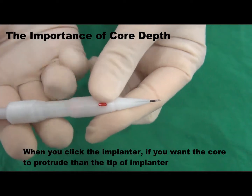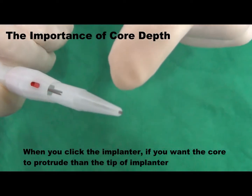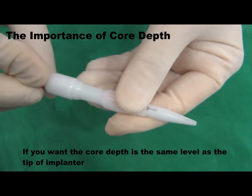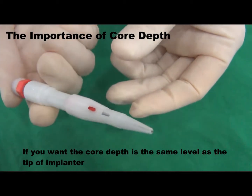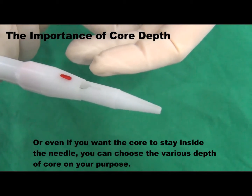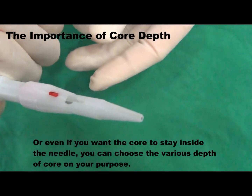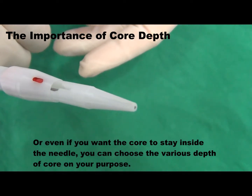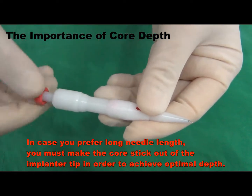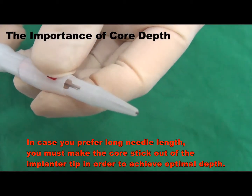When you click the implanter, if you want the core to protrude, you can set it to extend beyond the tip of the implanter. If you want the core depth at the same level as the tip of the implanter, or even if you want the core to stay inside the needle, you can choose various depths of the core for your purpose. In case you prefer long needle length, you must make the core stick out of the implanter tip in order to achieve optimal depth.